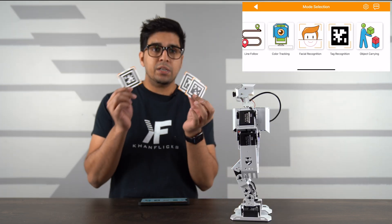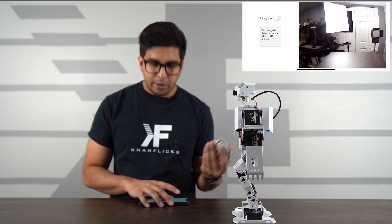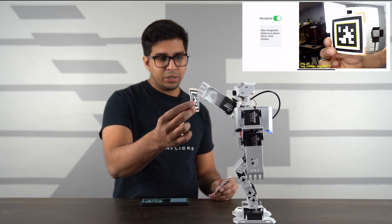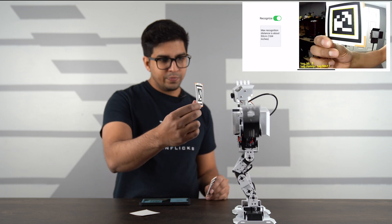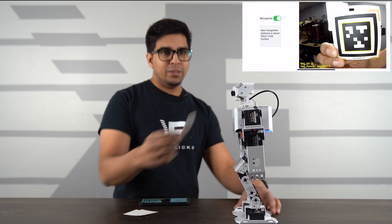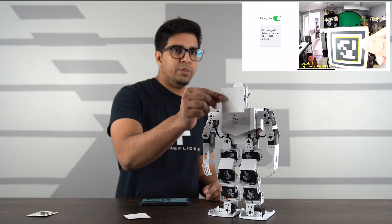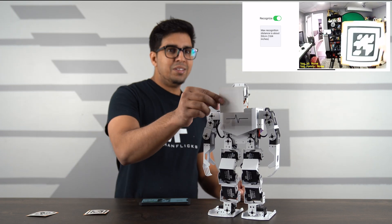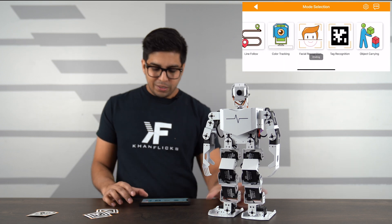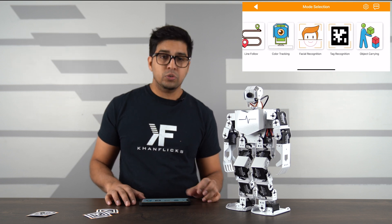Next is tag recognition using different printed tags. The robot can recognize a tag up to 50 centimeters away. Different tags trigger different pre-programmed animations — showing one tag triggers one command, showing another triggers a different animation like a march in place. There are also dancing animations tied to specific tags. There are a lot of different possibilities with this feature.